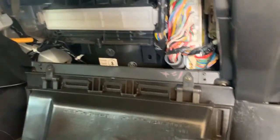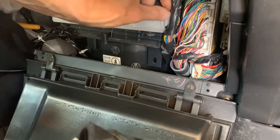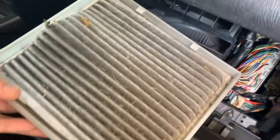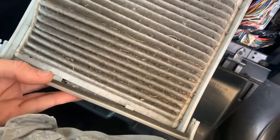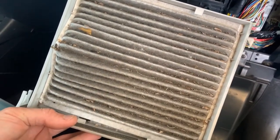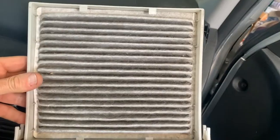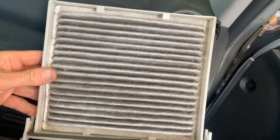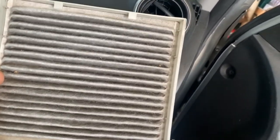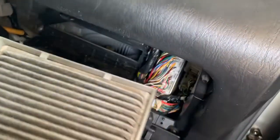From there we get into the cabin air filter — just pop those tabs loose and pull it out. You can see this one is pretty dirty, so I'm going to go ahead and take my air compressor or shop vac and clean it out. After cleaning it, the filter is actually in pretty good shape.